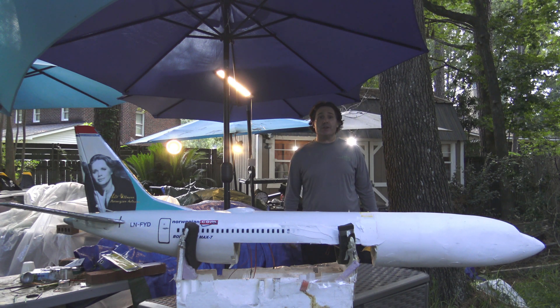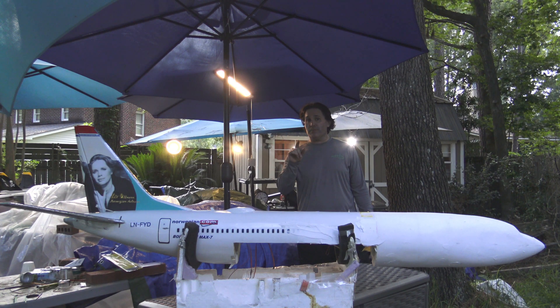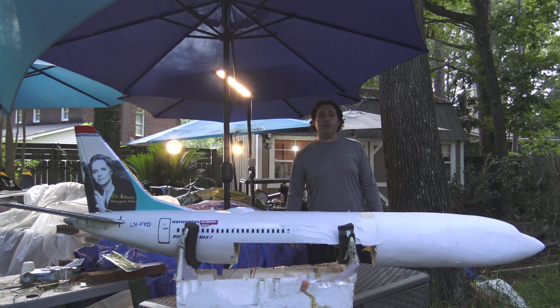Hey guys, how you doing tonight? Team Driver here. I want to show you the repairs that are underway on my scratch-built 737 MAX 7 of Norwegian Airlines. I got a new styrofoam nose section on the bird, and in this video I'm going to show you the repairs to the fuselage. In the next video it will be the wing box and the wings. Let's get right down to it.